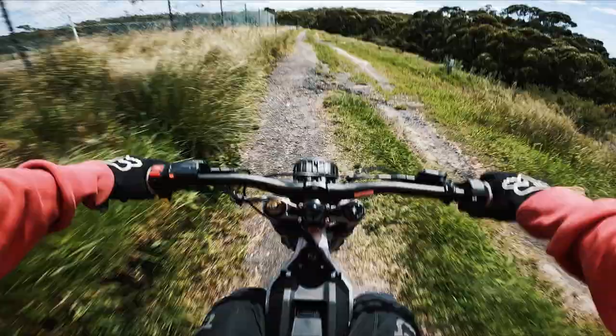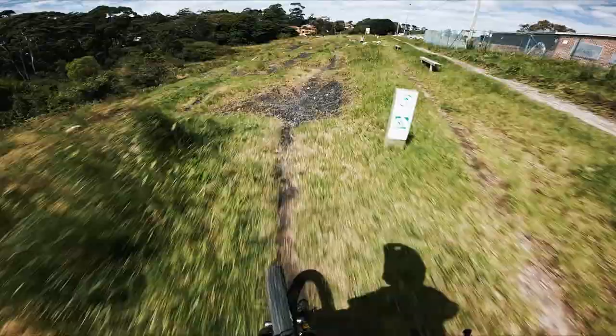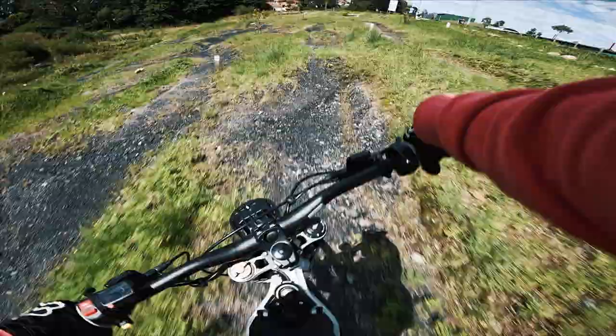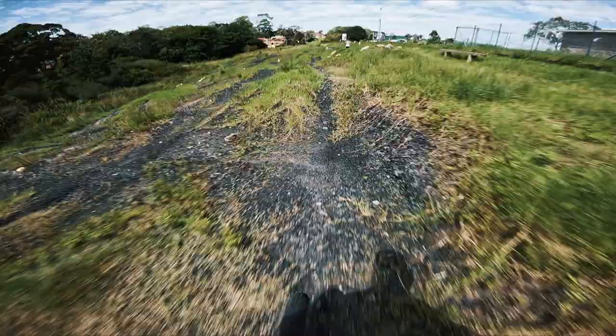Back on the dirt trails on the Sauron. Oh - flat landed that! Flat land on the first run of the day.